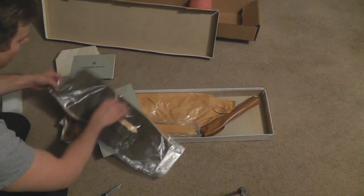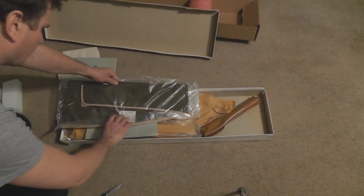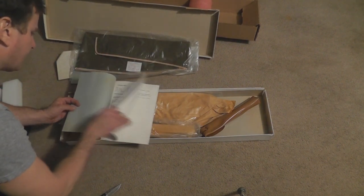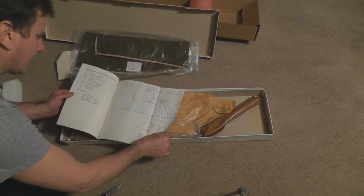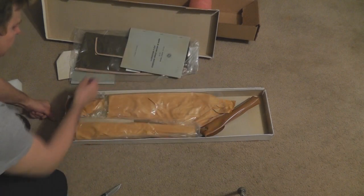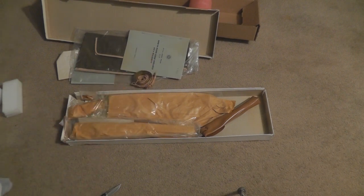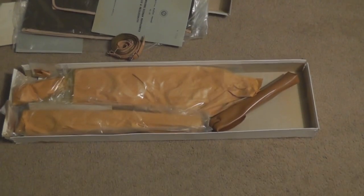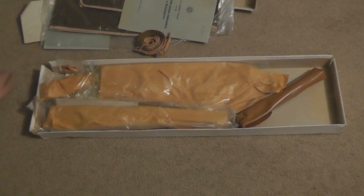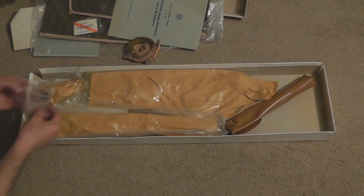We've got a carrying case for it, and again another manual marked 321 — that's got to be a serial number. Everything in here is dated 1987. We've got a manual here; obviously this stuff's been sitting on a shelf somewhere since it was made in '87. We've got a full illustrated parts breakdown of the internals in this particular manual. And there's a sling.